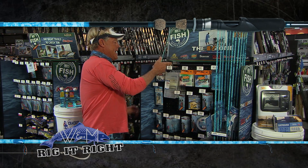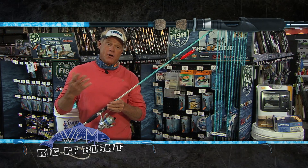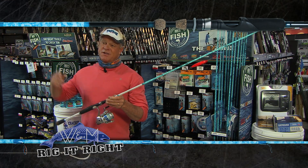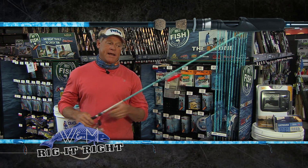The rod I was using happens to be the new Wright & McGill Gen 2 Flats Blue. Early in the morning with this 7.6 I was just tossing it out as far as I can, working as much water as I can with that top dog.